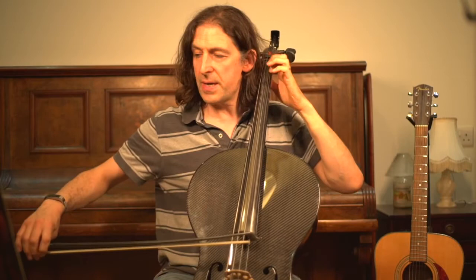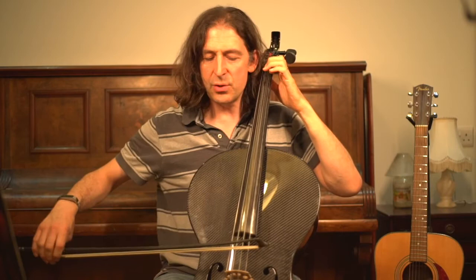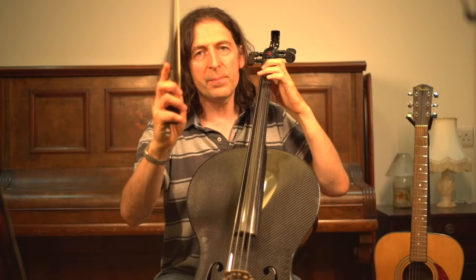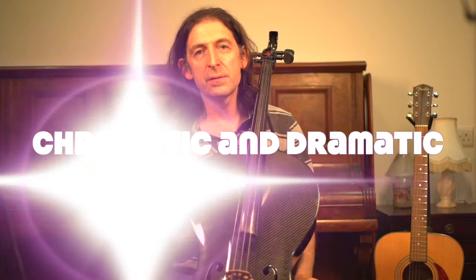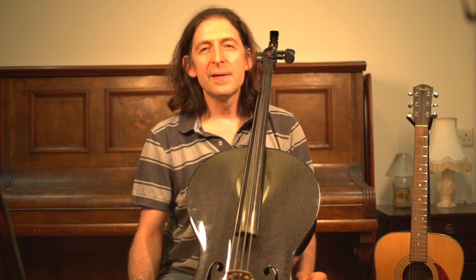Bar seven has a crescendo. The last note is again a chord — I do separate, separate, and then hold the D and B flat together and do a big wish up in a triumphant manner. It's very dramatic, this piece. I hope you find that whirlwind blast through the piece helpful. If you did, please subscribe and give my channel a like.